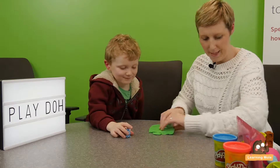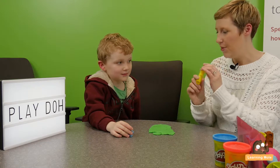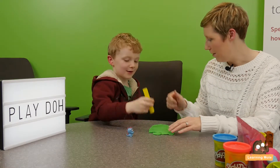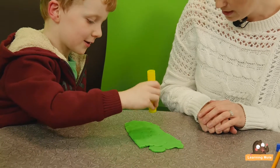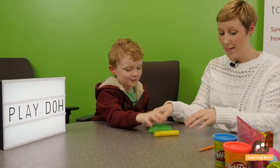Now this time, this is a nice big green tree. And this time I want you to give me seven apples on it. Can you give me seven apples? One, two, three, four, five, six, seven. Excellent, lovely.